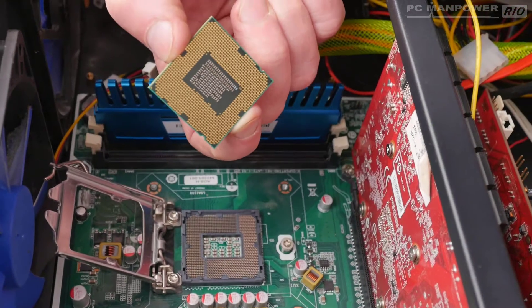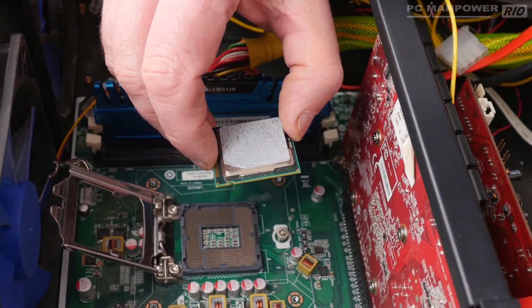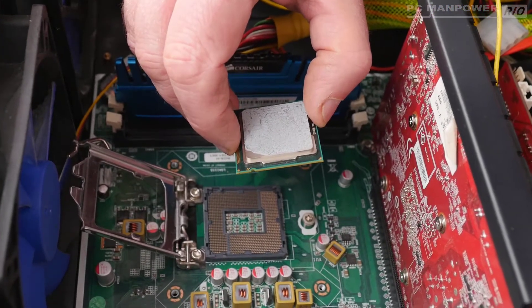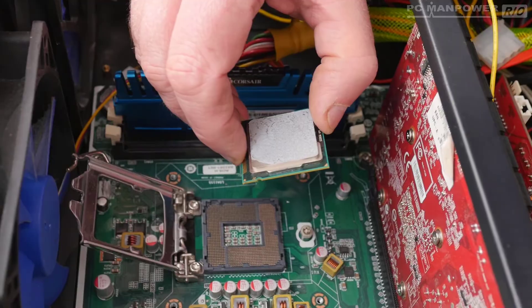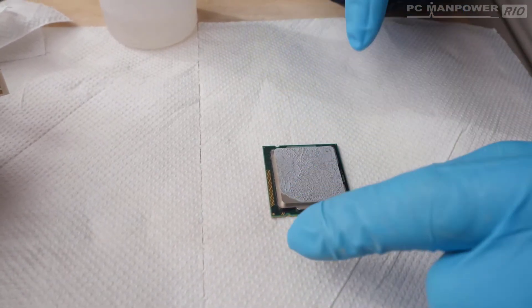So let's pull the CPU out and look at the bottom — no burn marks, that looks fine. We're going to end this part of the video here and move on to cleaning it.